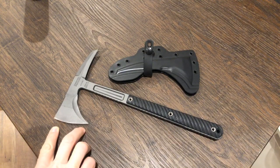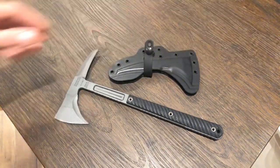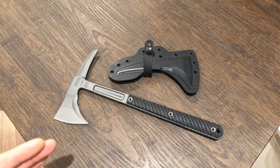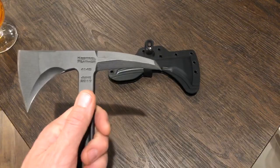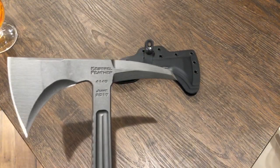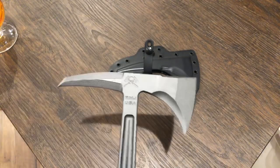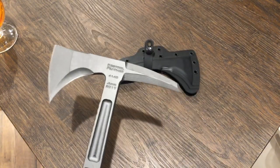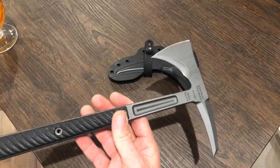The 4140 steel is unbelievably easy to sharpen after all that abuse too. It takes a licking and keeps on ticking, and it almost sharpens itself — I couldn't believe how easy my Jenny Wren was to sharpen. I plan on picking up one of the new Jenny Wrens in whatever the new steel is — 80CRV2 or something — which reportedly has the same toughness with more edge retention.